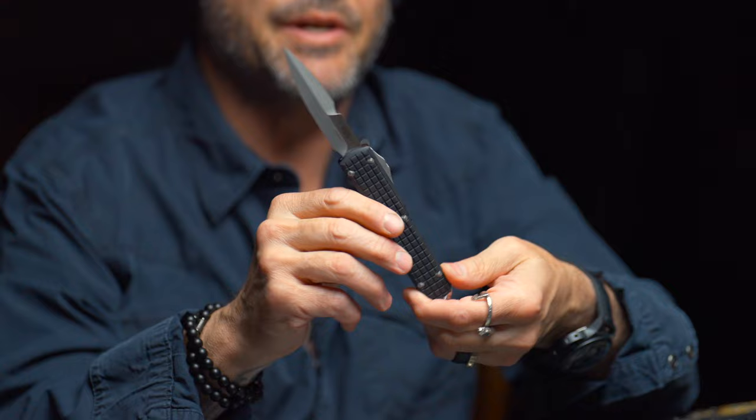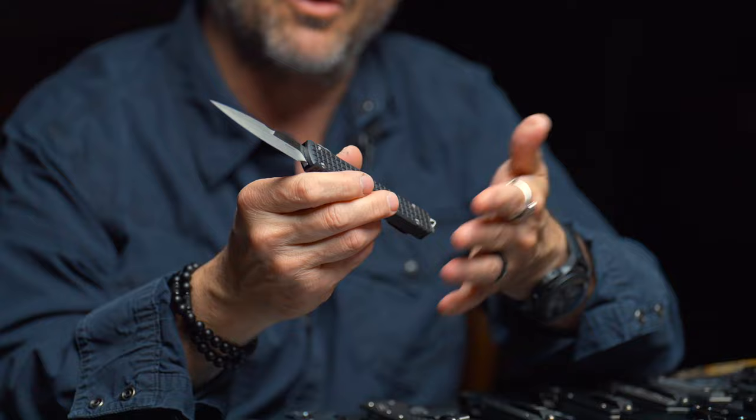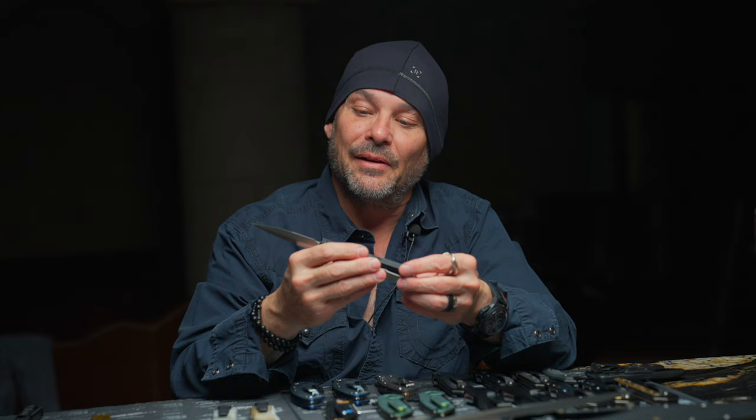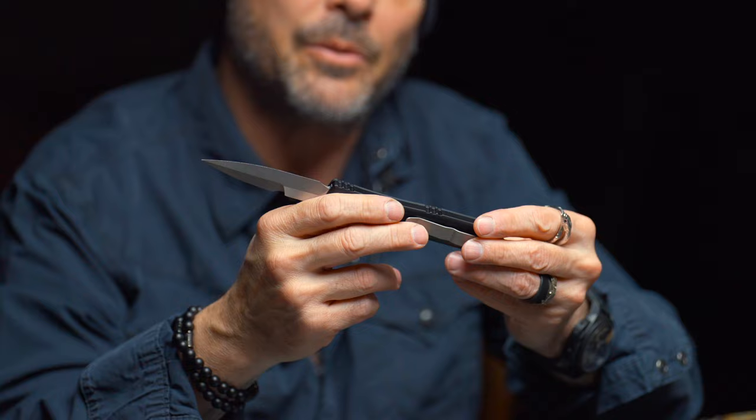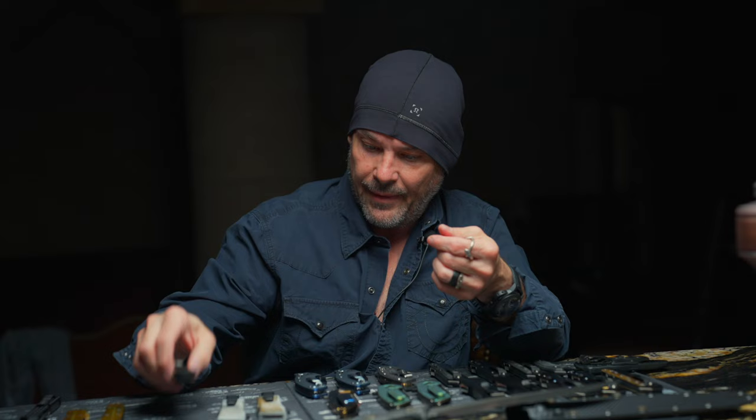Everybody's been asking about the Blade Show special this year — really cool piece. Black G10 top Ultra Tech with a modified bayonet blade in Magna Cut, all apocalyptic — the blade is apocalyptic two tone, super sexy. I didn't get a chance to sharpen this one today but this is going to be awesome. There's a very limited amount of these that are going to be produced for the show, but a ton of value.